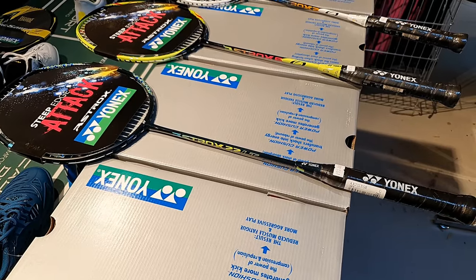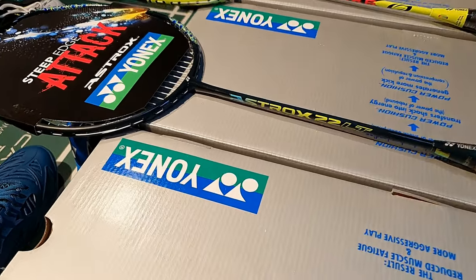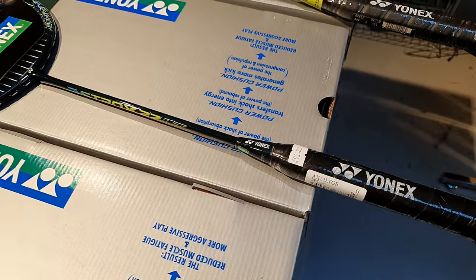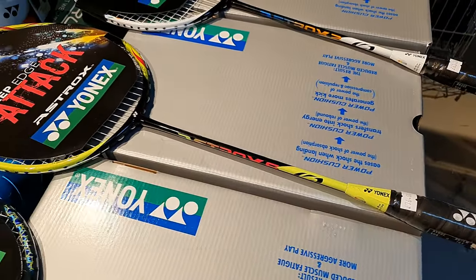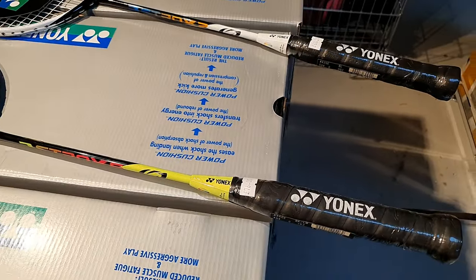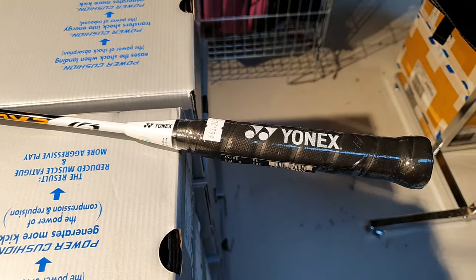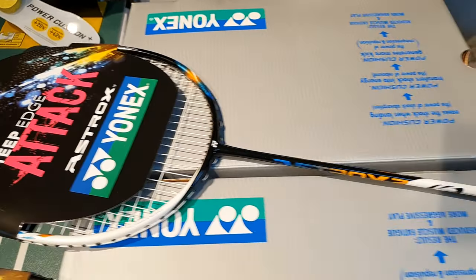Just a few more Astroxes to show you: we've got the 22LT, which is a ridiculously light 63 gram racket; the Astrox 6, which is a sort of mid-range 4U racket; and the Astrox 2, which is a 5U lighter Astrox that sits towards the bottom of the range but is a great customer favourite in the shop.